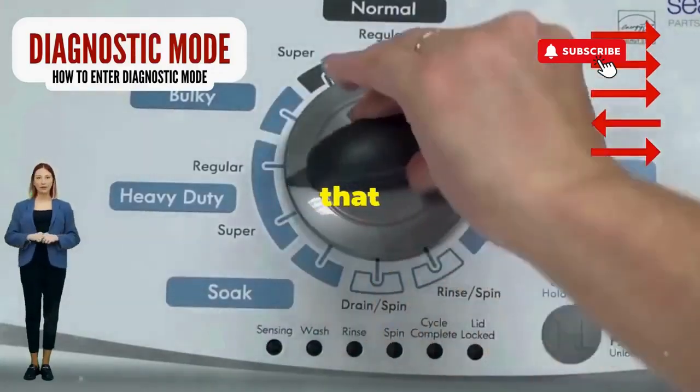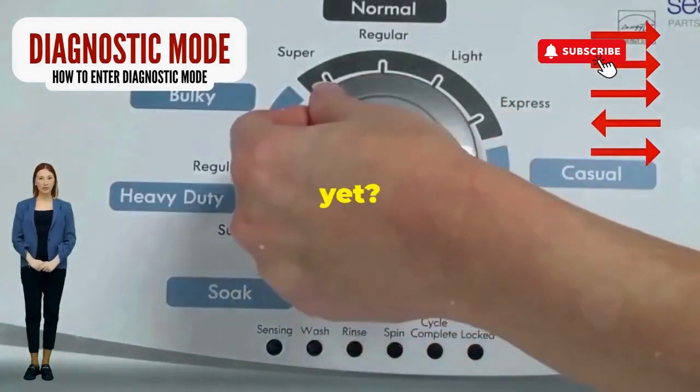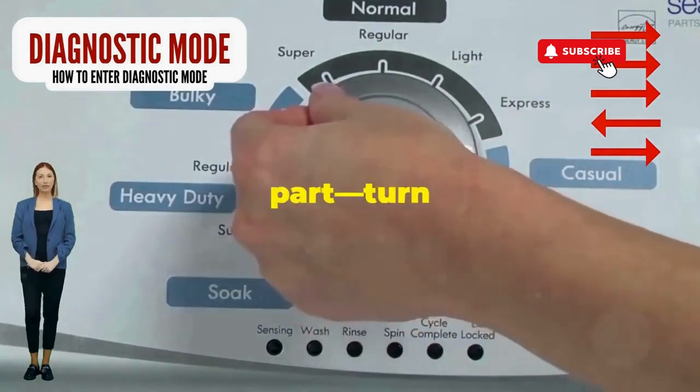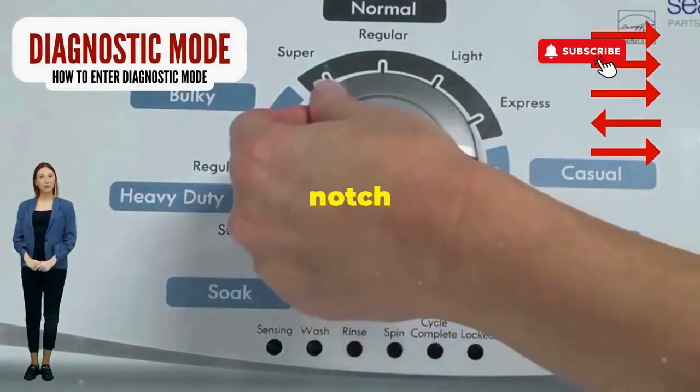Step 1: seize that dial like it owes you money. Now whirl it counterclockwise all the way. Feeling like a DJ yet? Great, you're on the right track. Next, here comes the video game part: turn it three notches to the right, quick flick back one notch to the left, and then one more notch to the right.